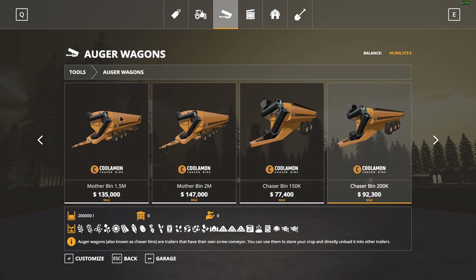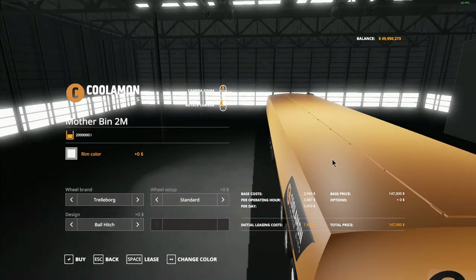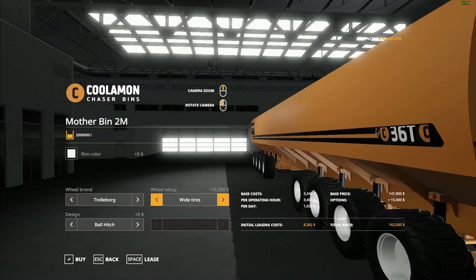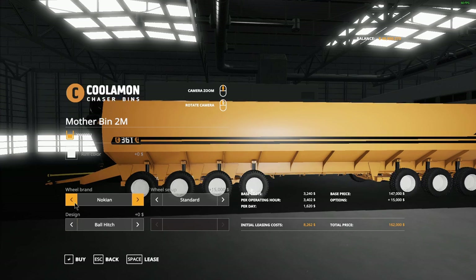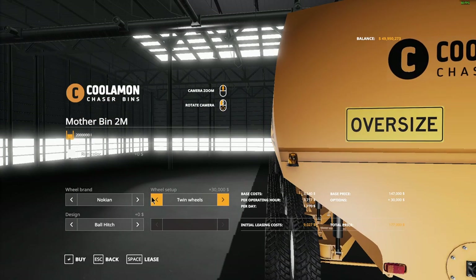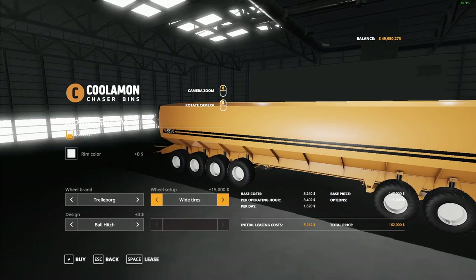For the sake of this video and not spending way too much money, I'm just gonna buy the maximum capacity of each one. You can have wide tires, a ball hitch or pin hitch — I'll just go with ball hitch. And then you can go twin wheels if you go Nokian, but Trelleborg wide tires seem to be the one, so we're just gonna buy that one.